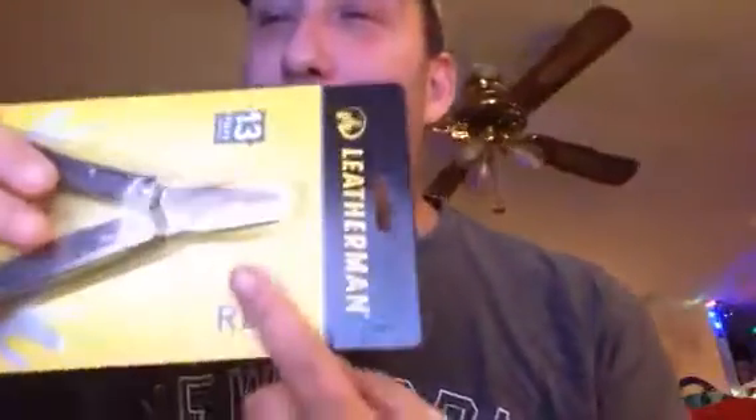Hey YouTubers, I'm doing my review on tools videos — I'm gonna start a new series, this is my very first one. What better than the Leatherman Rev for my very first one? This is a Christmas present from me to me, or my wife to me. I'm gonna open her up and check her out using these cobalt scissors.